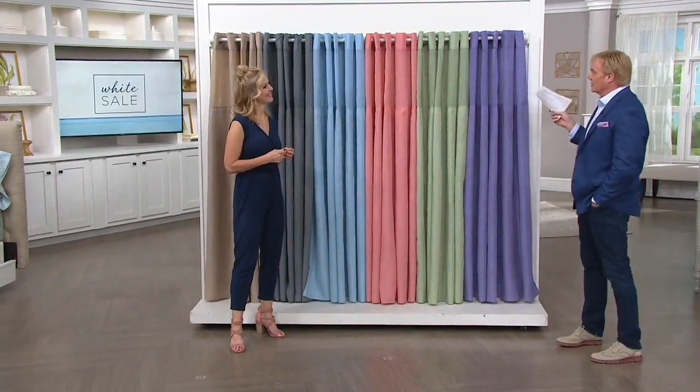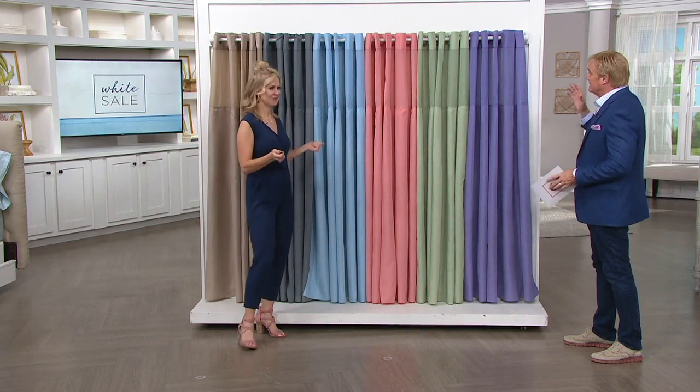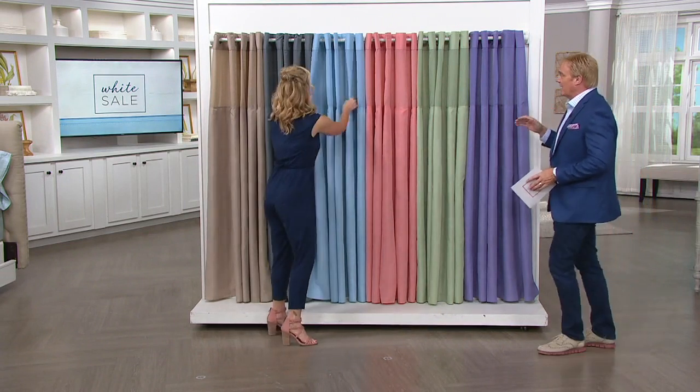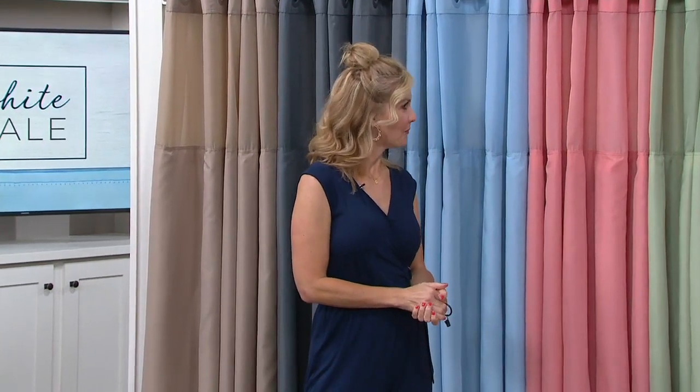Who reinvented the shower curtain? Amy Scaglione, on a show called Big Time. She reinvented the wheel and it's still here today — popular and back. Great to have you here. Great to be here. This is called the hookless shower curtain. No hooks, no hassle.